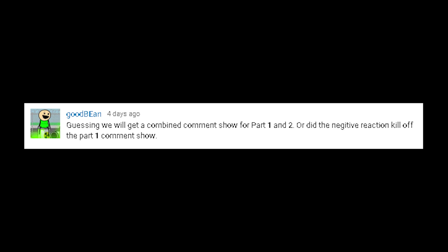Guessing we'll get a combined comment show for part one and two? Or did the negative reaction kill off the part one comment show? Let's talk about that. I'm not gonna lie, there was a much higher negative reaction to the fidget spinner video than I anticipated. I knew that fidget spinners had a lot of haters, but I thought that most people would see past the fidget spinner to the actual project — seeing a cool scientific and learning opportunity instead of just seeing this. But then again, I have a tendency to overestimate the generosity of the internet. So that, coupled with the volatile nature of fads in general, I decided to go ahead and put out both videos and then do a comment show over them. That probably won't be what I do for future projects, but we'll see.